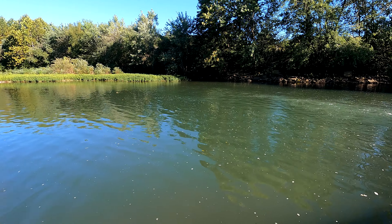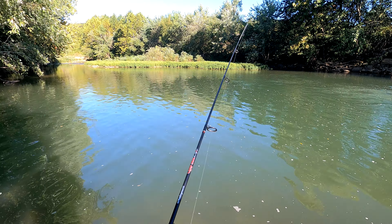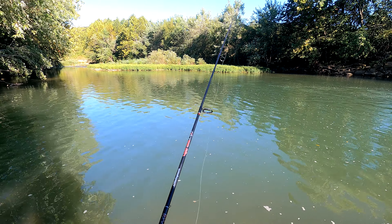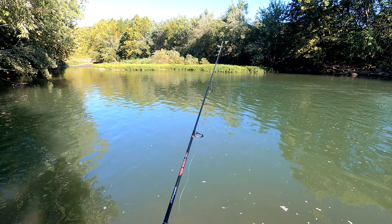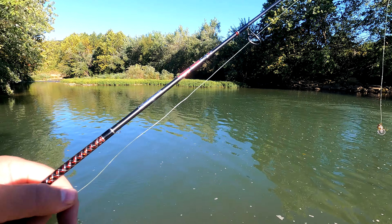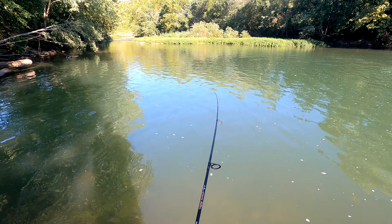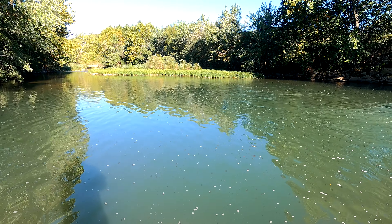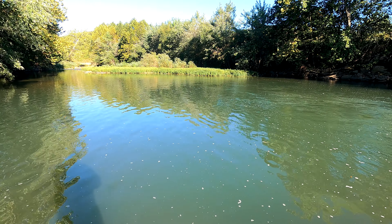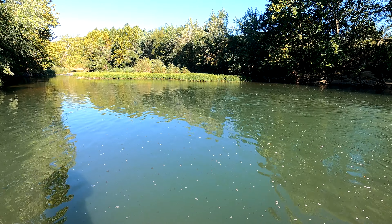Almost — first cast and we've got like three little nibbles after something. The cool thing about the Crick Hopper is this thing is so good that almost every cast you make, if you're wearing polarized sunglasses, you can see fish coming up to it. Just giving her a little look-see. Just want to twitch it in that water — just twitch it.